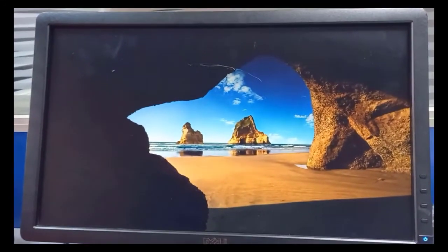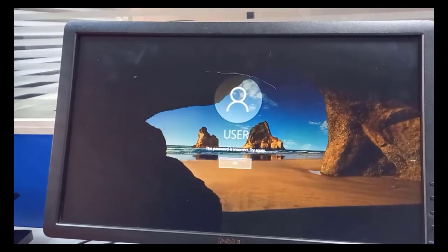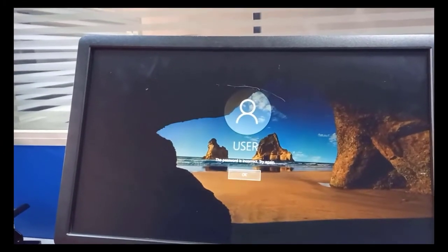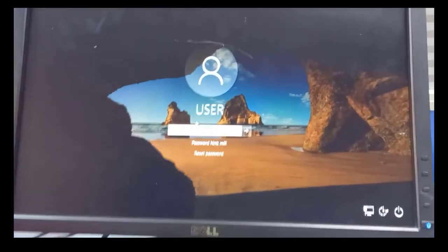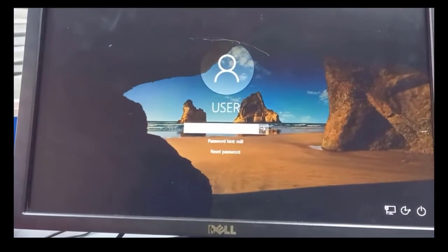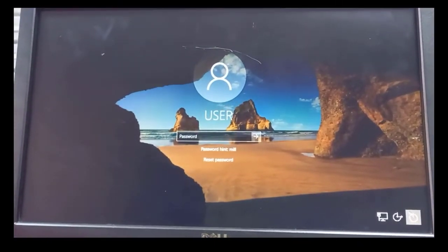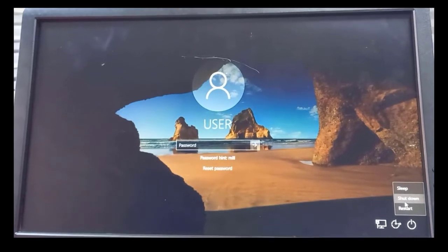This is the computer we're going to reset the password on. There's a user account called 'user' and the password is not going through. To begin, turn off the computer, plug in the flash disk we just made with Rufus, then start booting. Let's give it time to shut down — it's off.